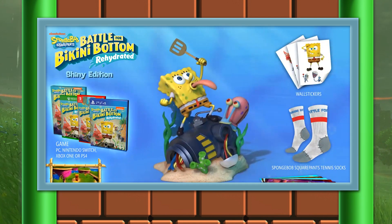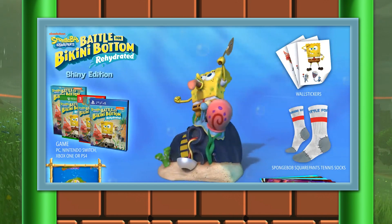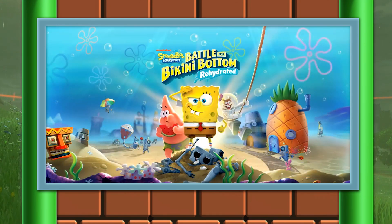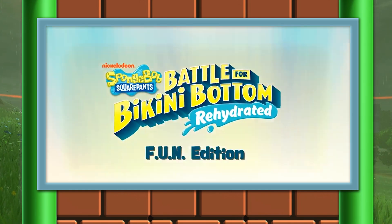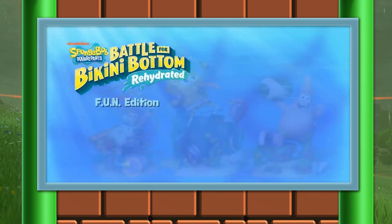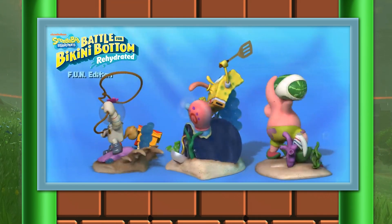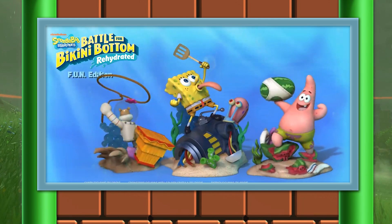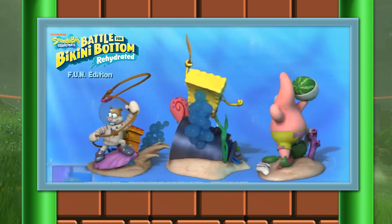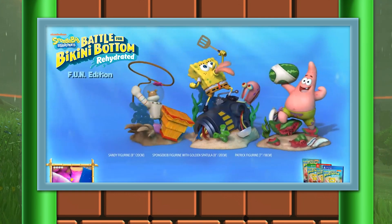On to the absolutely insanely expensive one. Once again this is $300 — the price of a Nintendo Switch console itself — and it's called the Fun Edition. This edition comes with everything I mentioned before, but instead of one statue you get three: SpongeBob, Patrick Star, and of course Sandy Cheeks. On top of that you're also getting a set of key rings too if that's your thing. This edition is $300 so if you want to pick it up, it's totally up to you.